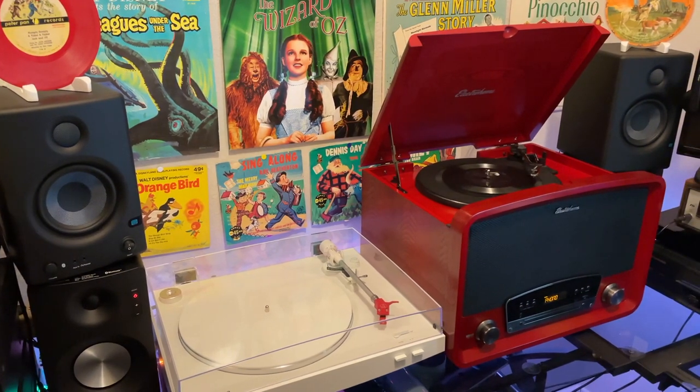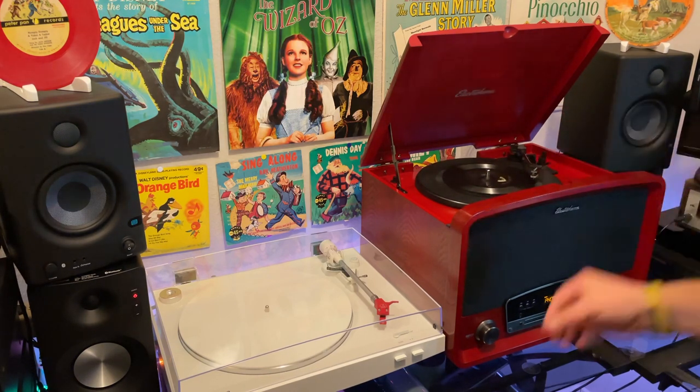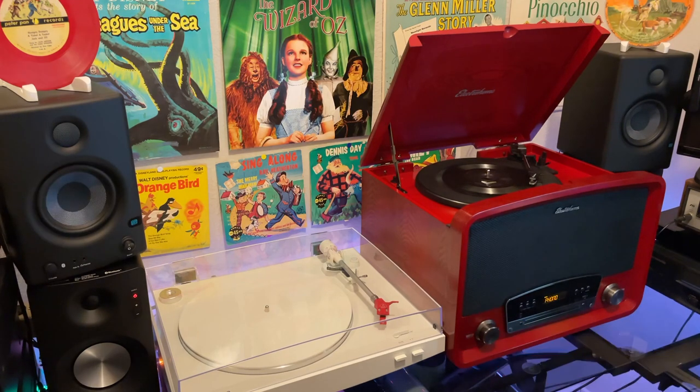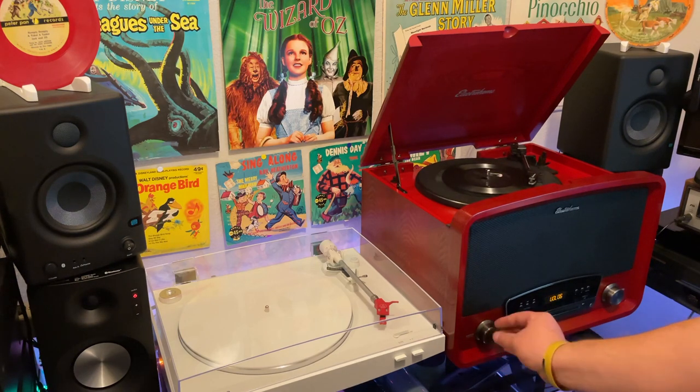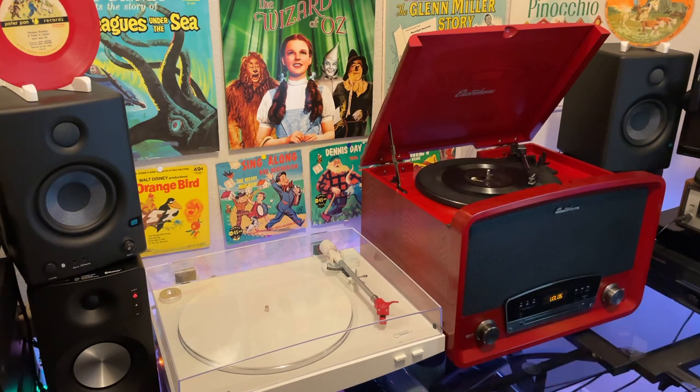When impedance matching is done appropriately and properly, the sound is actually very warm and rich. This unit right here is impedance matched, so that ceramic cartridge sounds fantastic. I'm going to play you just a little sample here so you can get an idea of what I'm talking about — listen to how warm and rich it is.